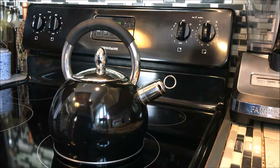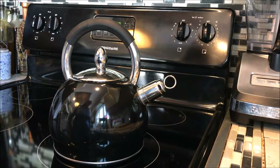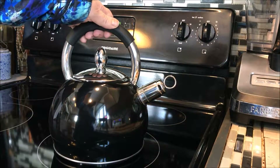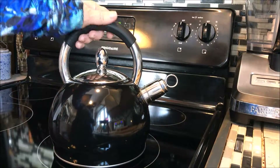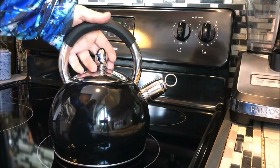Hi, thanks for stopping by on my review for the Chef's Limited Stainless Steel Whistling Tea Kettle. This is a 2.75 quart size. It is in black, and I must say, this is the best tea kettle I've personally ever owned. It is awesome.